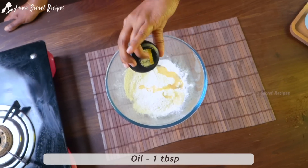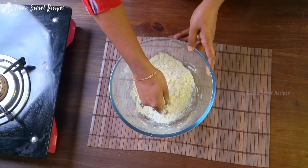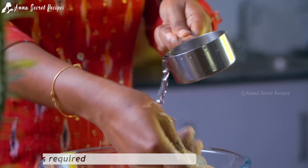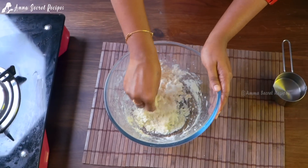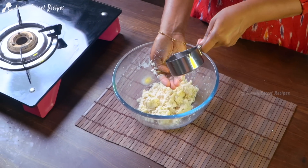We will mix it in a little bit. We will make a small share of the recipe. We will mix it in a small shape.